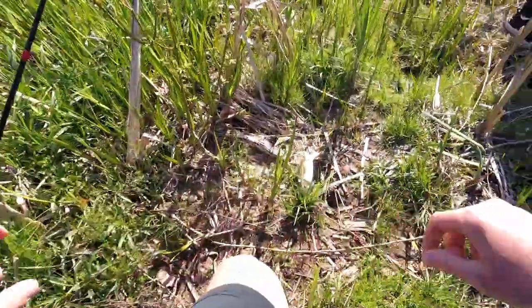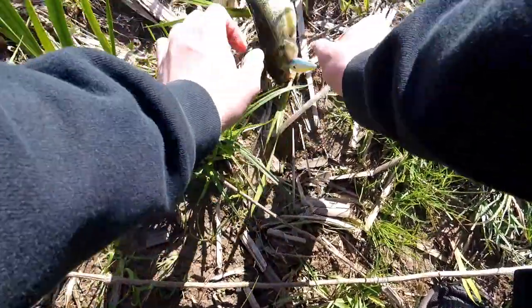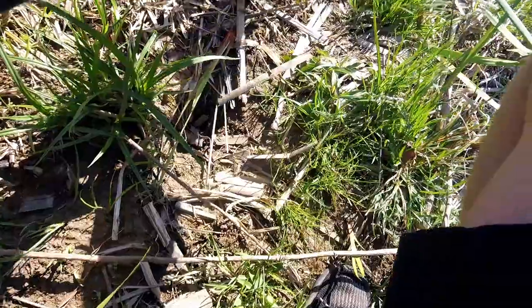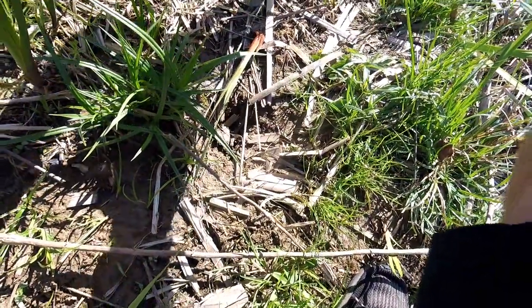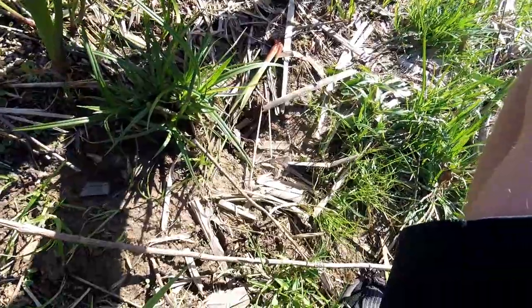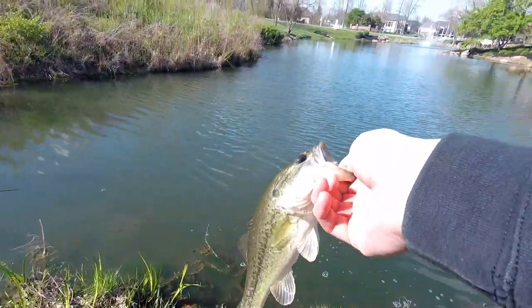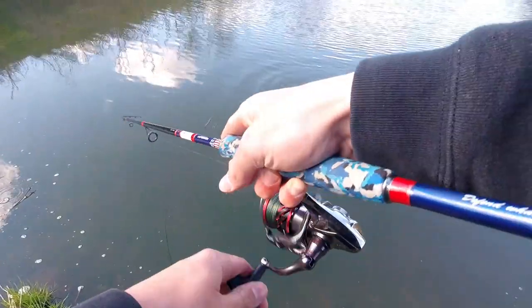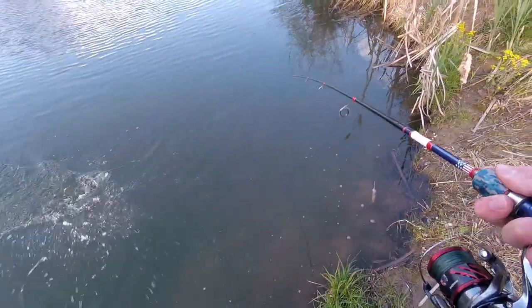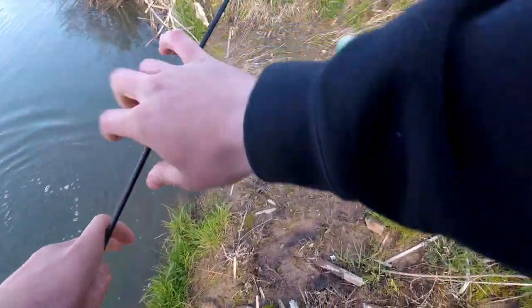First cast in this new place — this literally looks like a little puddle though. The water is warm — yes, this fish is very warm. There's no fishing signs in here because no one fishes in here — it's so small, no one expects it. Oh, number like seven!